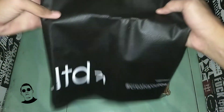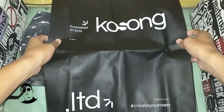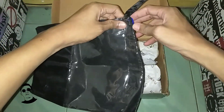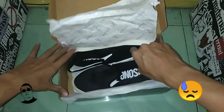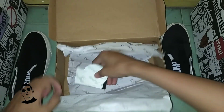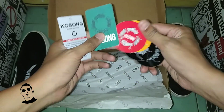Yang kita dapat ada tote bag atau tas, cukup besar, ada tulisannya dan ada logonya. Terus dapat kantong gitu, jadi bisa digunakan untuk mengantongi sepatu ini, untuk dibawa kemana-mana. Tentunya dapat sepatu. Kita keluarin sepatunya dulu. Dapat sticker, lumayan, dapat lima. Ini tag-nya. Stickernya mantep lah.